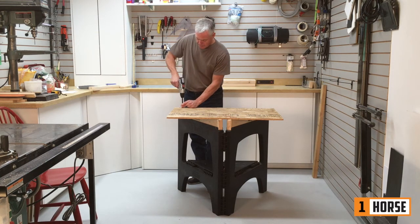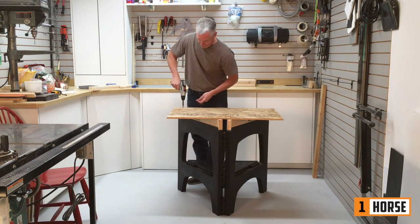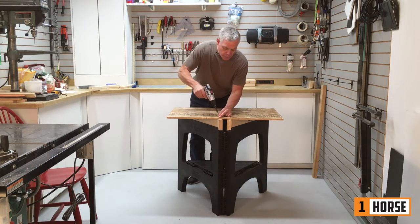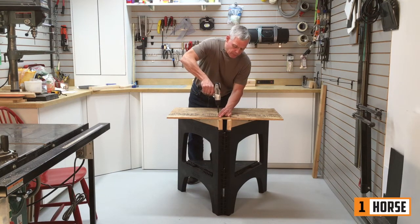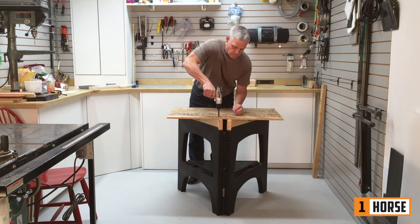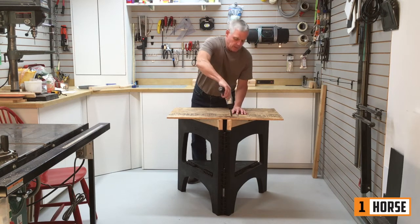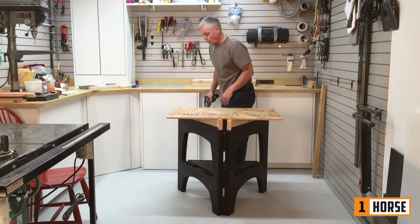It's quite easy — all you do is locate your spoil boards and drill through the OSB board into the top. It's not rocket science; you don't have to be dead on. You're just trying to make sure that your top is secure, and as you can see, it's quite easy.